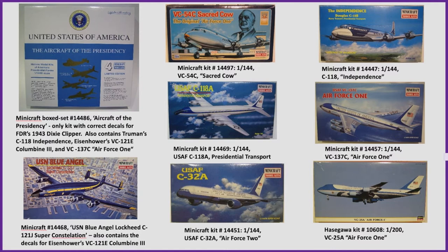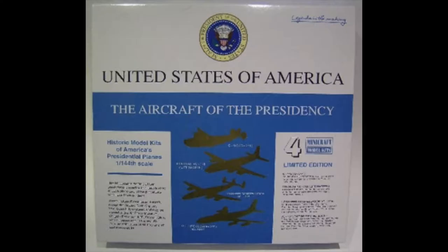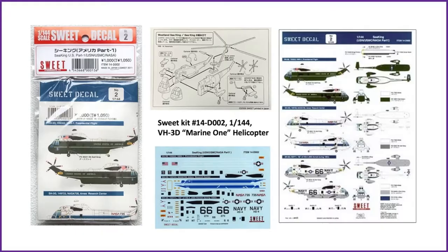I found Minicraft offers almost all the popular presidential aircraft in 1/144 scale kits. The current Air Force One 747 was only available from Hasegawa in a 1/200 kit, which was close enough for me. Note that Minicraft has a box set, Kit 144-86, Aircraft of the Presidency, which is the only kit with the correct decals for FDR's Dixie Clipper.